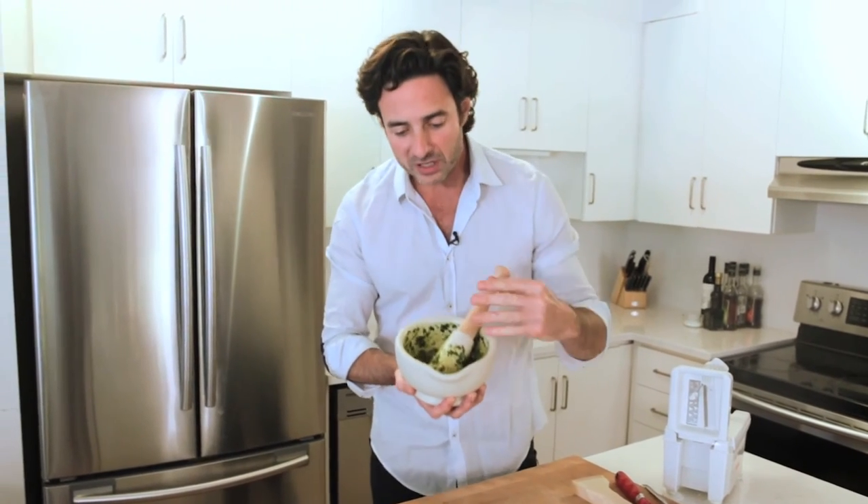Nothing beats classic pesto made in a mortar and pestle. The reason why is that when you macerate and smash the garlic and the basil you get so much more essential oils out of it than if you use a food processor, because what a food processor does is cut it with a blade.